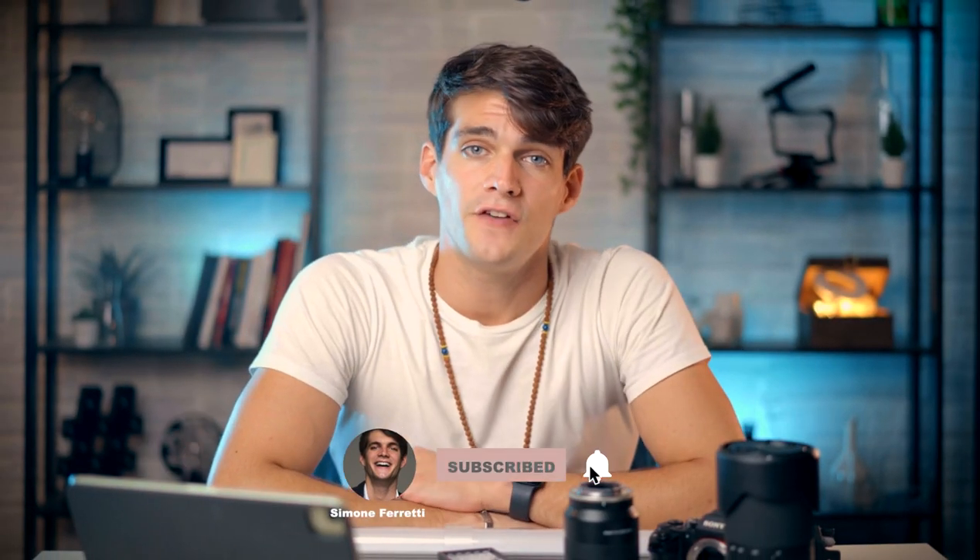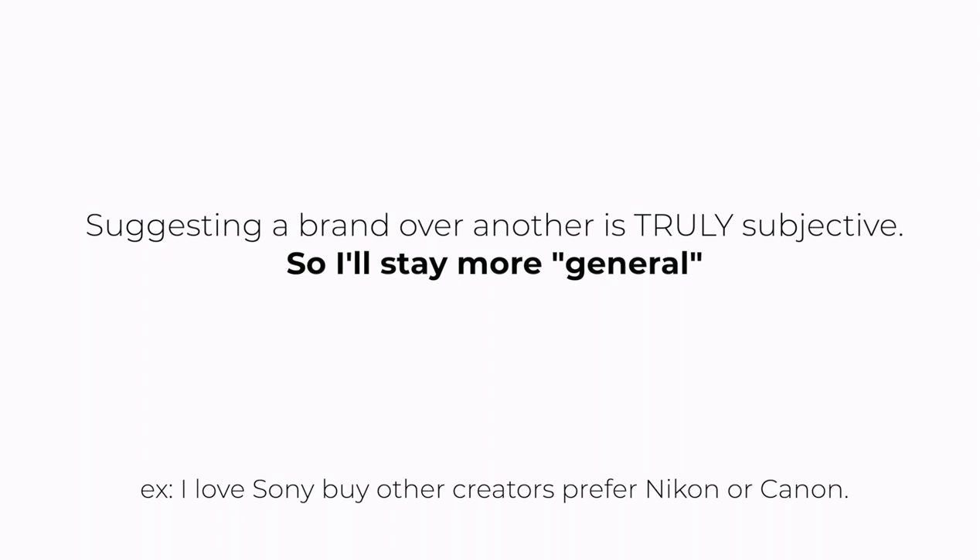What's up everyone — if you don't know me, my name is Simone and I'm an Italian professional photo-videographer. In this video we're going to talk about camera, lighting, and lenses, but in a particular way. I don't want to mention only specific products — I want to show you what I have here but also help you understand the general options available in the market. Without further ado, let's talk about the first thing you want to have, which is a camera.